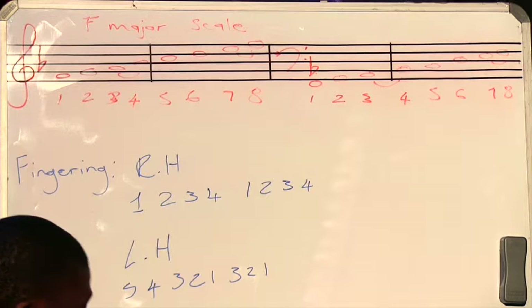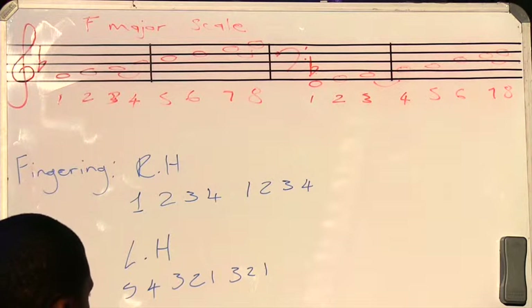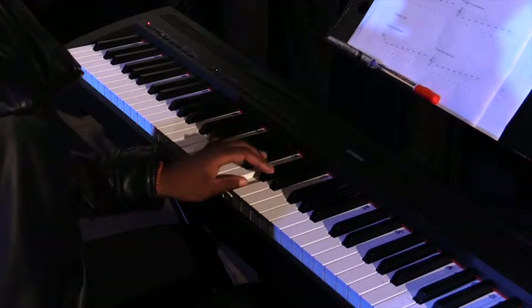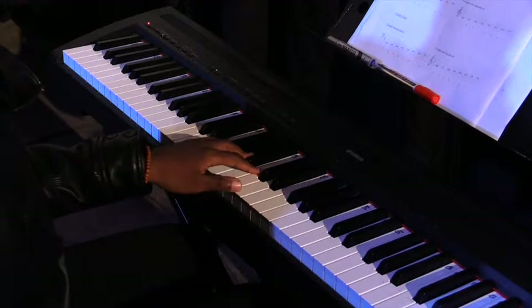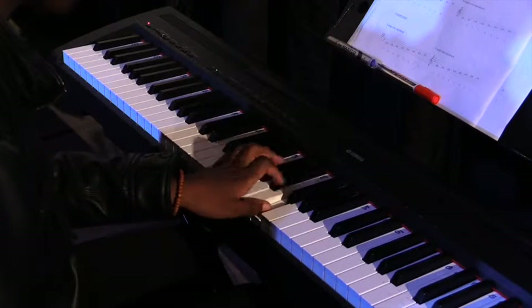For your left hand, it's still the same — keeping the same fingering we were using from C. We go five, four, three, two, one, flip over, three, two, one.